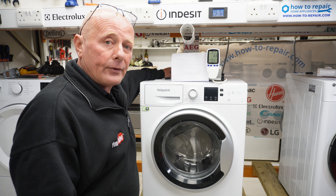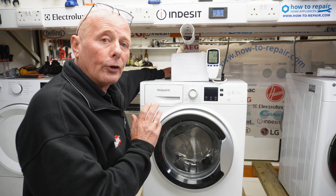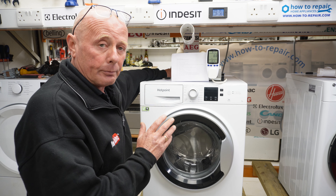Hi, welcome to How to Repair. In this video we're going to be entering test mode, or sometimes known as service mode, on Hotpoint and Indesit washing machines manufactured roughly from 2019 onwards. This will apply to many different models of machine.